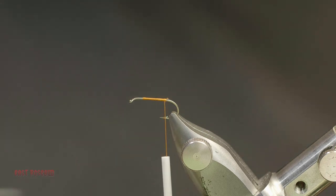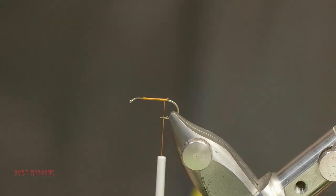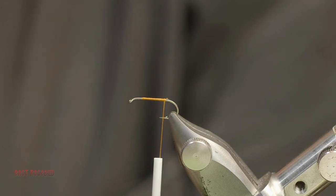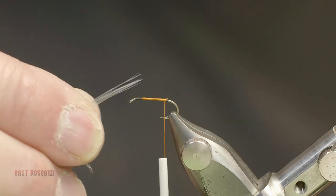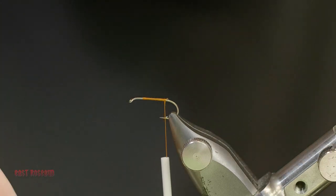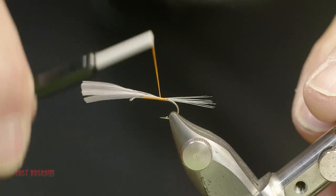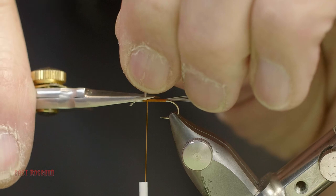For the tail, I'm using CDL hackle — our new substitute for spade hackle. It's excellent material that comes in several different colors. The tail should be equal to the hook shank in length. The base of the feather is a little webby — you don't want to use that part. We're going to use the tips, which are very glossy and hard, making excellent tailing material. Measure about a hook shank in length at a 45-degree angle, make one soft wrap, then another wrap right in front of that and pull it up tight. That rolls those fibers on top of the hook shank, using thread torque to our advantage. Wrap forward until almost where you tied in the thread initially, then trim.